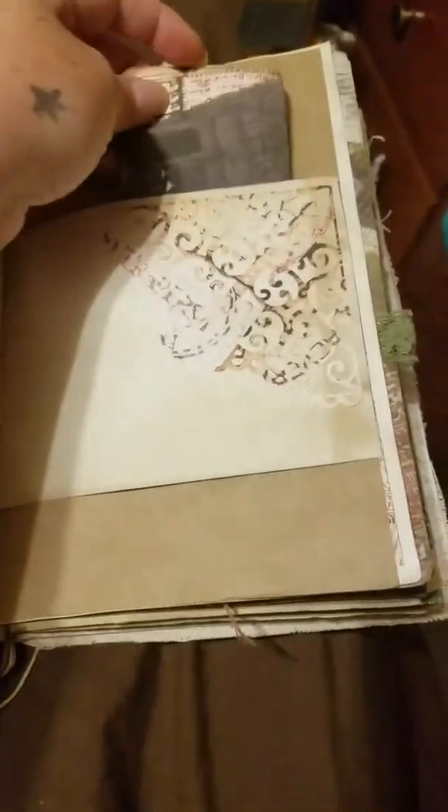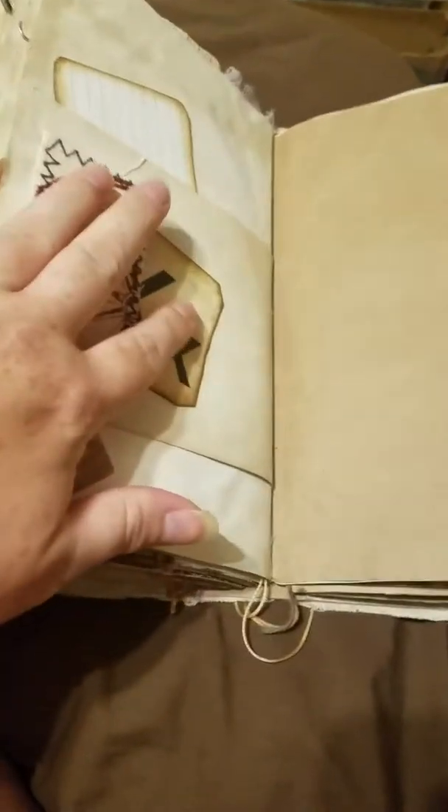Another pocket page, some more ephemera, die cut, some more fabric which is a pocket that slides out — and again it's backed on index cards so you can write on it.